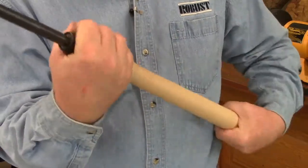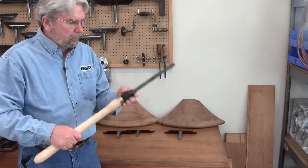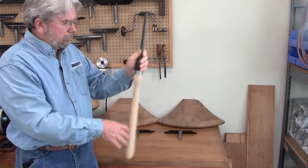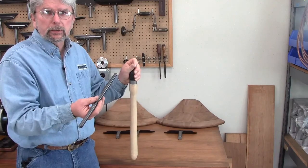To take your gouge out, just loosen it and pull out your gouge. If your gouge gets stuck and doesn't want to come out, a simple tap is normally all it takes to release the collet.